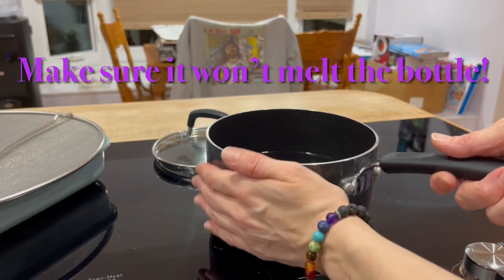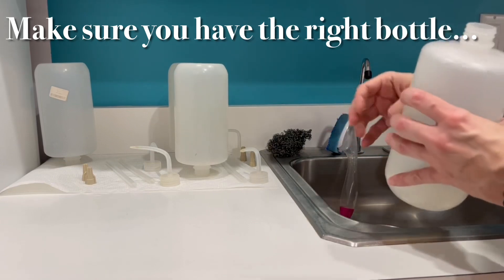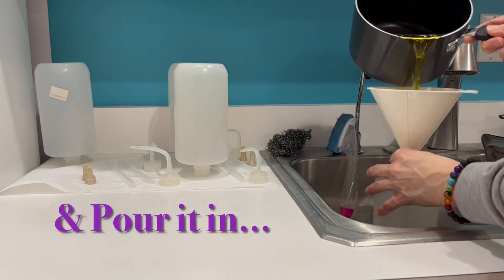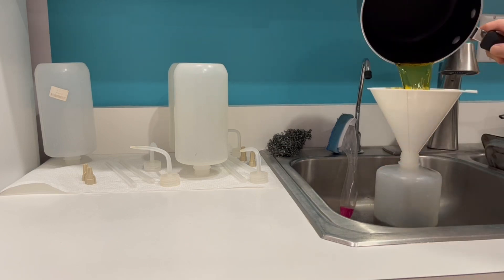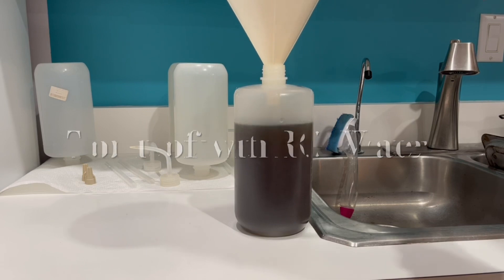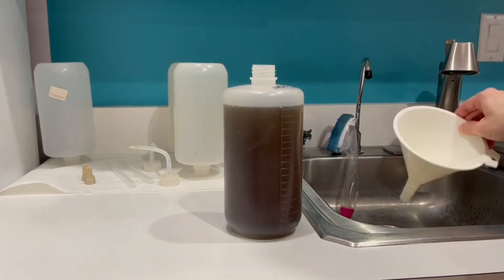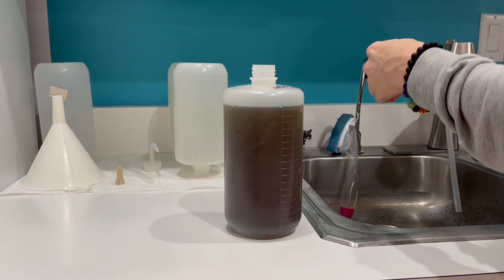You know your bottles best, but I like to go until it's hand warm before I go ahead and funnel it on into the bottle. Based upon evaporation and the fact that I eyeball how much I put into the pan in the first place, you've got to top it off. Just make sure you're using RO water and filling it up to make sure that you're not over or under concentrating your liquids.